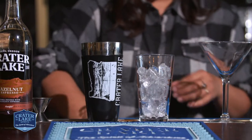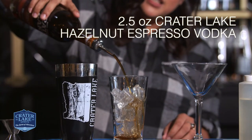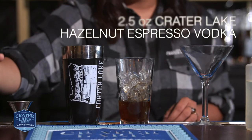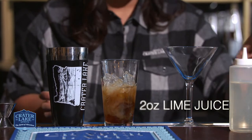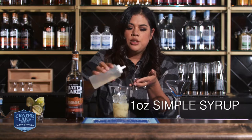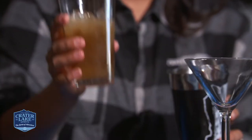First thing you're gonna do is just add your ice, and then we have our Hazelnut Espresso. Because it's a lower proof, you can go ahead and do about two and a half ounces instead of your normal two. You've got two ounces of lime juice already poured and then one ounce of just simple syrup. The lime juice and simple syrup you can get at the liquor store — it doesn't have to be anything special.